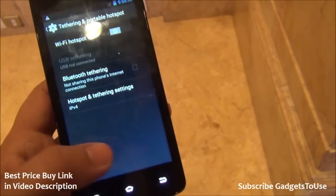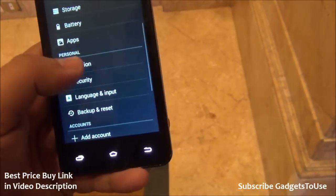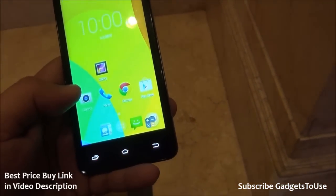You can create a portable Wi-Fi hotspot on this phone, and you have support for tethering and Bluetooth as well. GPS navigation is also supported on this device as per the information we have, though we are not sure about the other sensors.